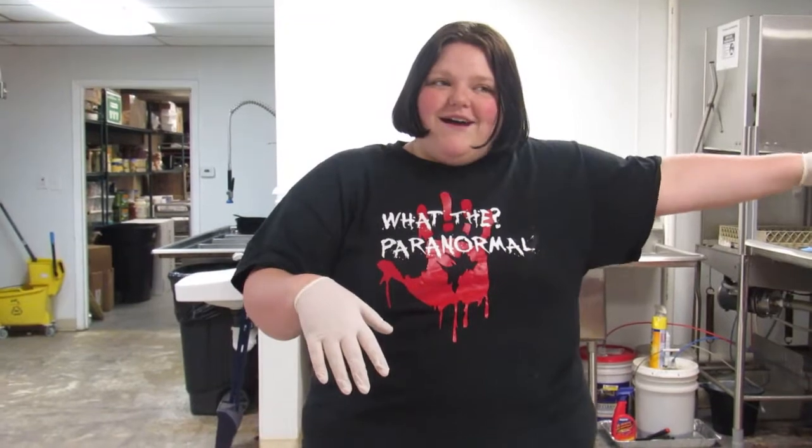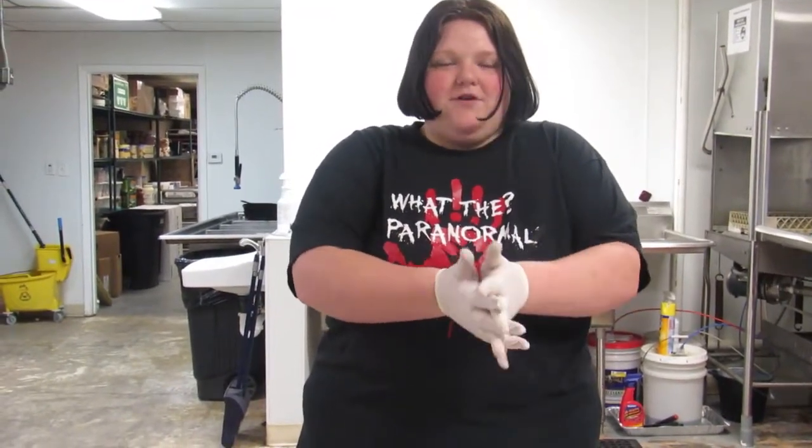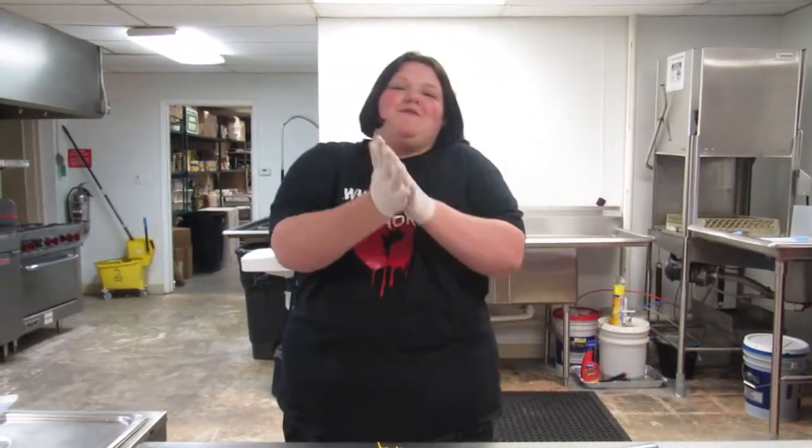Green onion goes in it, but I'm allergic to green onion so I can't use it today. When we do have family events, I put green onion in it — or my mom does, because I can't touch it. But yeah, this is what we're gonna make today.